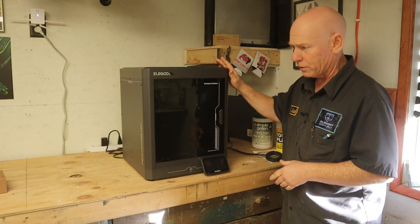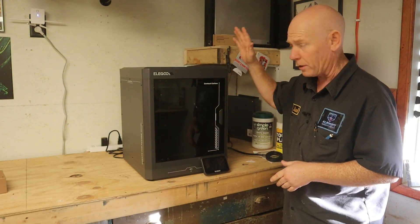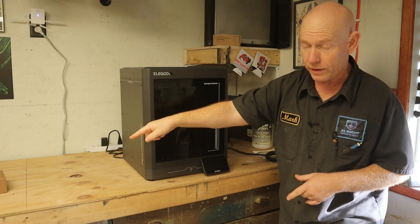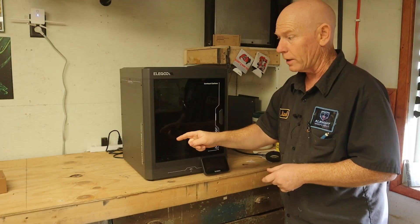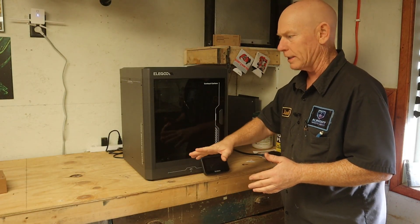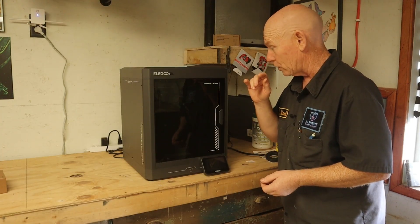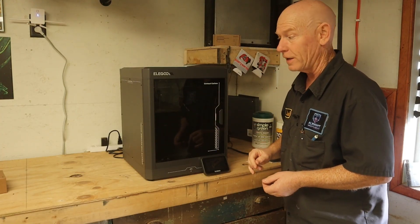I'm going to be getting another Elegoo Centauri Carbon. It's a great little printer — love it. They're inexpensive and it's going to go right over here next to this one. With two printers running, it very well may cause vibration and cause issues with individual prints, so what I'm going to do is install anti-vibration feet on this.